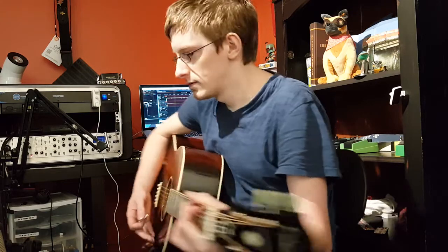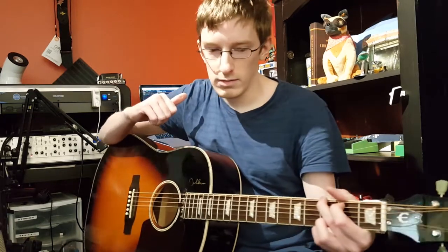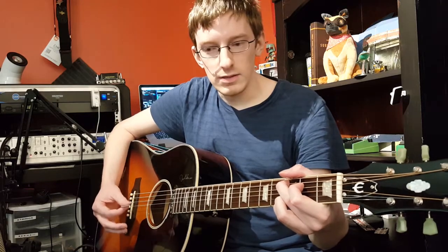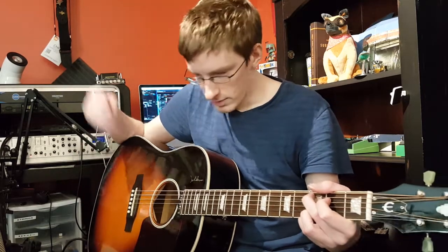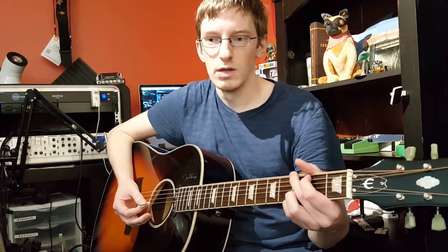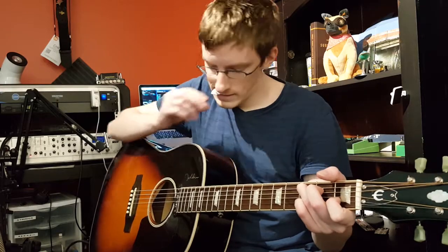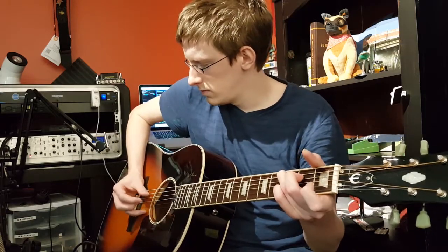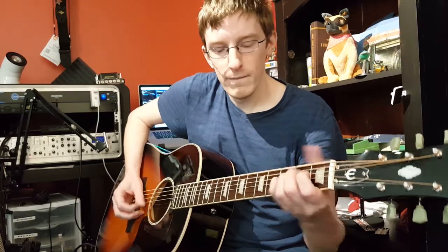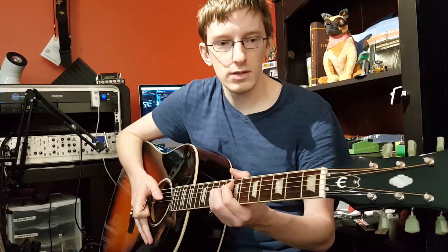Acoustically, they're nice — obviously nice and bright. Hopefully the direct in will show that it's also very bright and clear. To me, honestly, it doesn't seem to be too bright. It does help that my acoustic has a tone knob. I'm sure most acoustic electrics have some form of tone adjustment. Of course, if you're going direct in, you have the PA where you can actually adjust it. I'm not sure what more I can say — I'll just play a little more on this, and then we'll jump right into the electric.